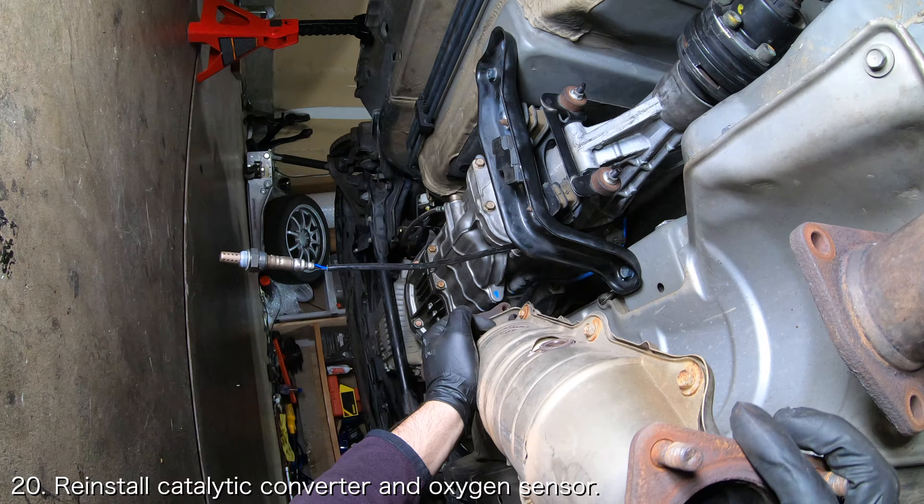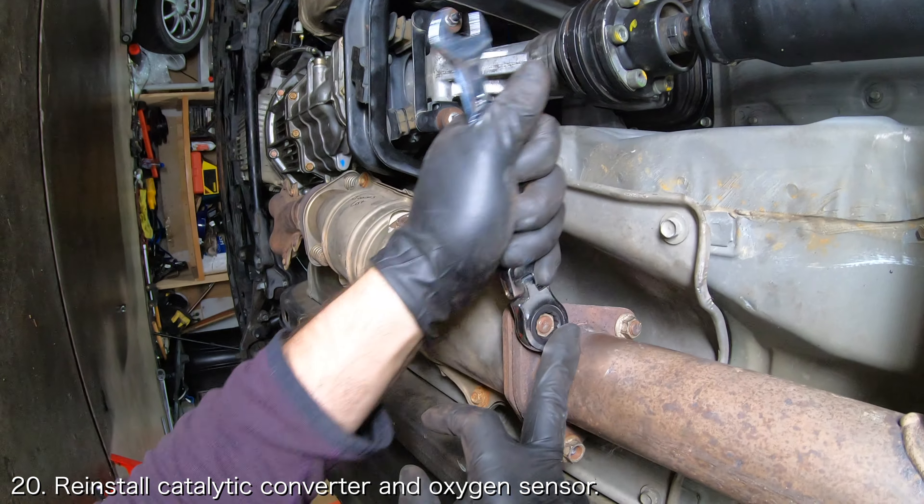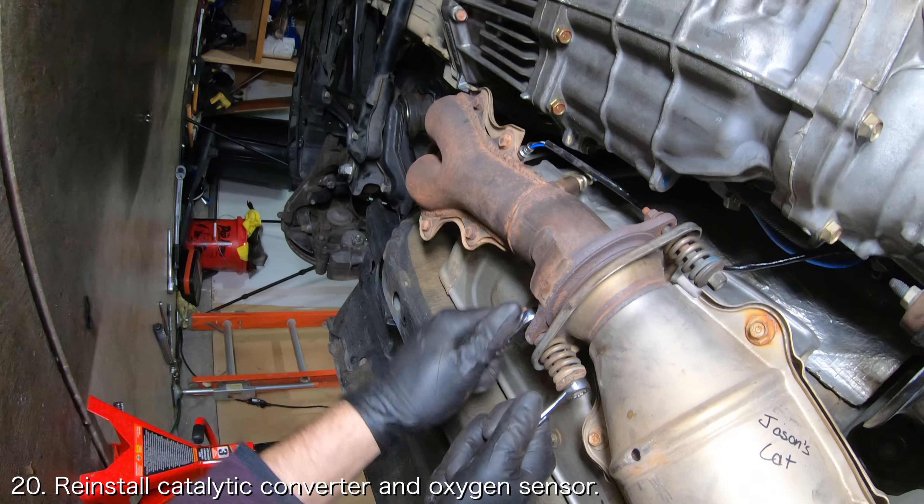The last thing you need to do from underneath the car is install the catalytic converter. If you need help installing your catalytic converter, you can check out my catalytic converter replacement video which will be linked down below.